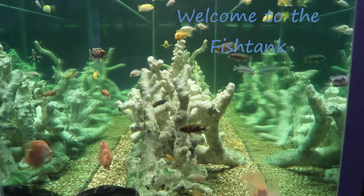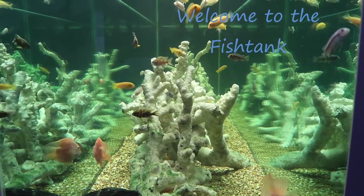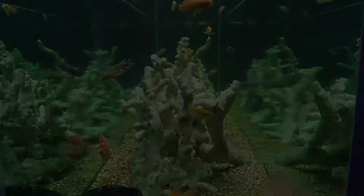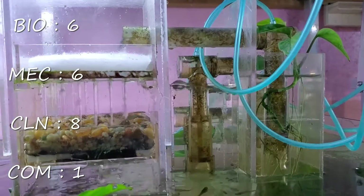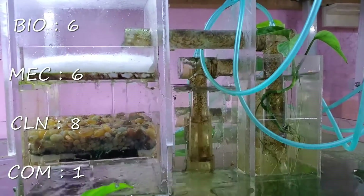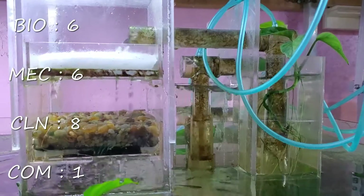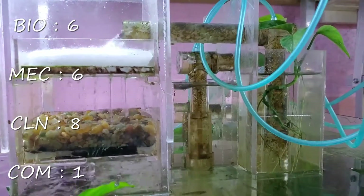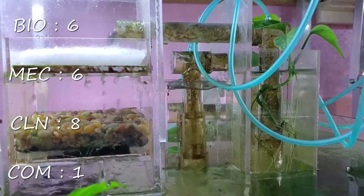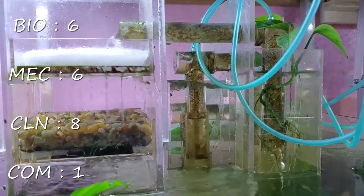Welcome to the Fishtank! Hey everybody, Fishman here and welcome to another video. This is part three of the DIY filter comparison — this is the five-stage airlift tray system, and unfortunately last week's loser. It lost again to the HOB.